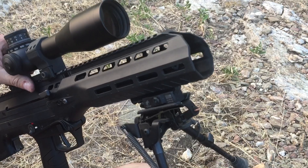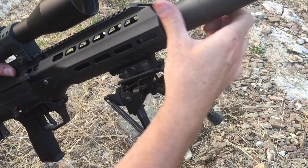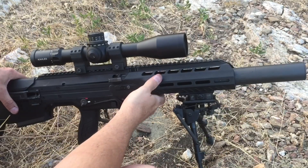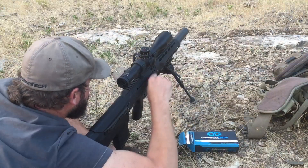And then you're ready to stick your suppressor in it. There you go. So that is how you change the gas setting from normal to suppressed on your MDR.